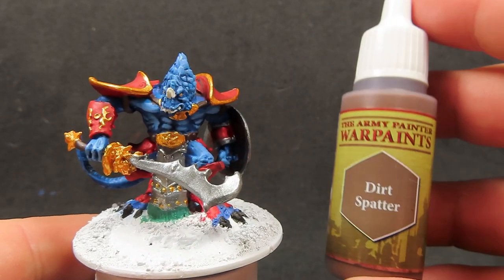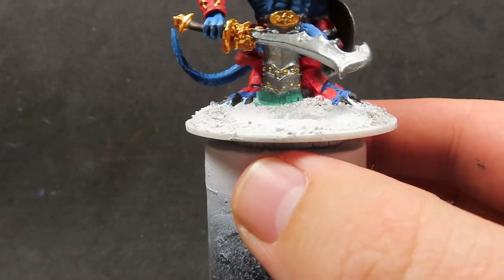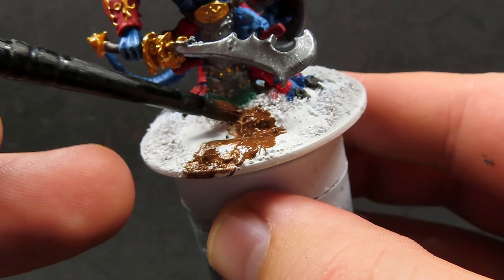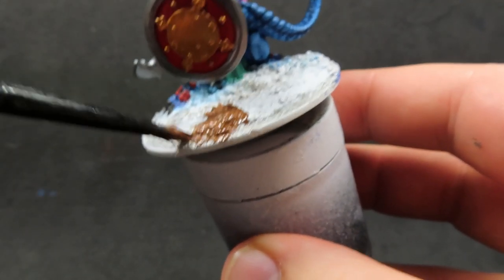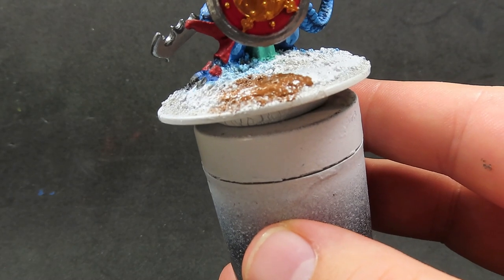With all that done, we're going to come in with some dirt spatter and apply it all over the base, giving really good coverage. We want to make sure we get in between all those gaps and all the sand and the rocks on there so the whole thing is painted, because you don't want to see any little white dots. That's why I thinned the paint down a little bit more than usual, so it really runs into those cracks.